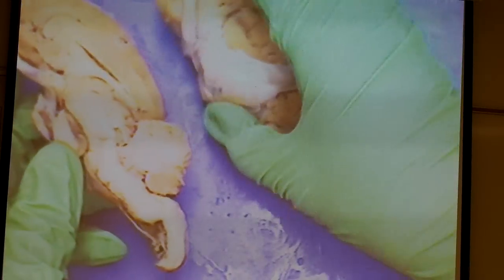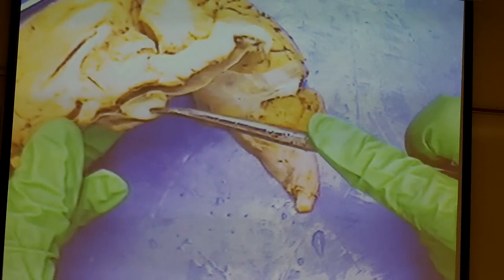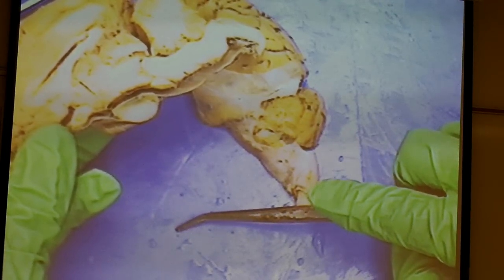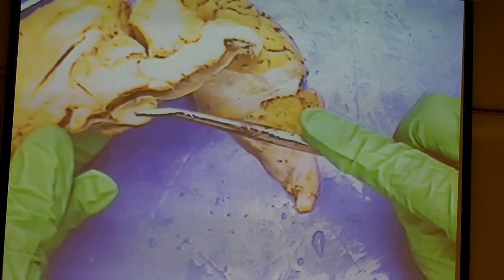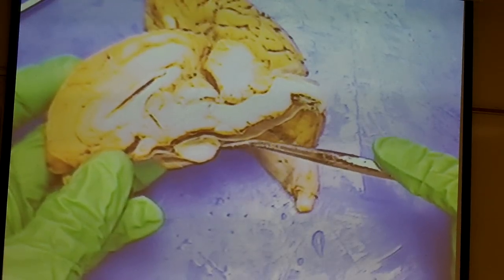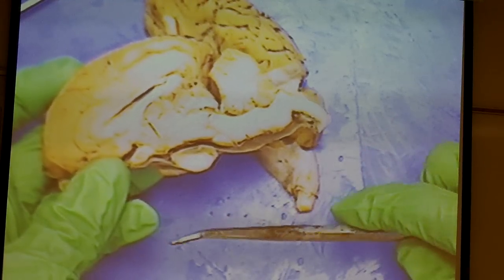If you don't have any meninges left, you probably don't have this structure, but this little thing down here is the pituitary gland. You cannot tell just from looking at it if it's anterior or posterior pituitary. The anterior is also called the adenohypophysis, and the posterior is called the neurohypophysis — it's an extension of the hypothalamus.